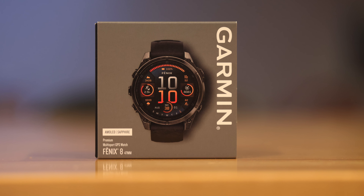It has been a long time since I've been so excited to review a product, but this — the Garmin Fenix 8 — is the latest smartwatch from Garmin, and honestly, I've been waiting for this for months.